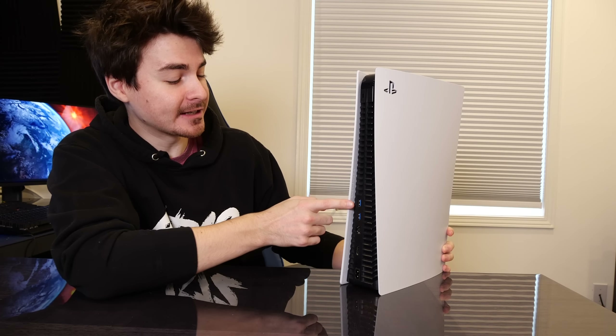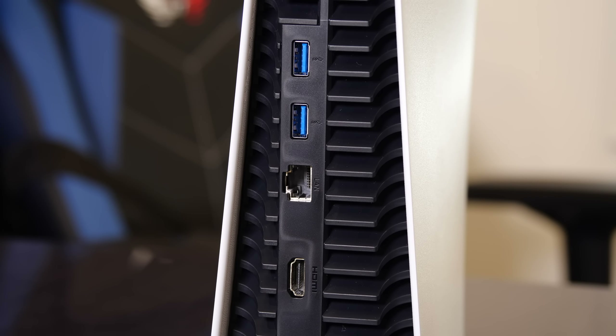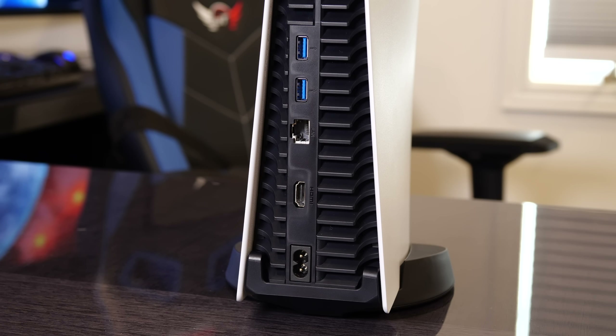In terms of ports, we've got two USB 3.0 ports — you can use those to plug in hard drives or anything you want. You've got an ethernet port to download those massive games as fast as possible, which is what I'm going to be using. Then you've got an HDMI out port. And finally, you've got your power plug all the way down at the bottom, and that is it. No messing about with extra stuff.